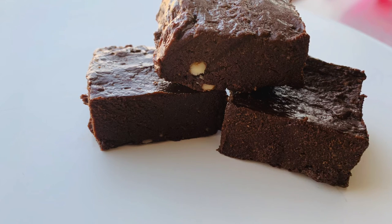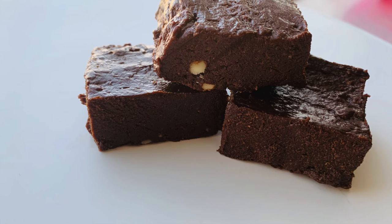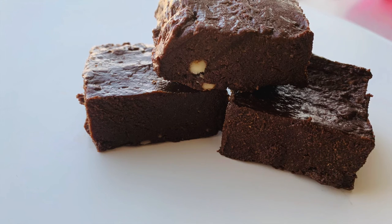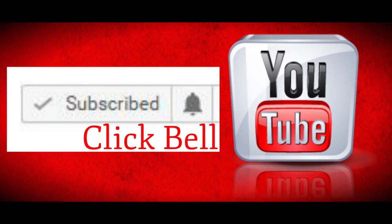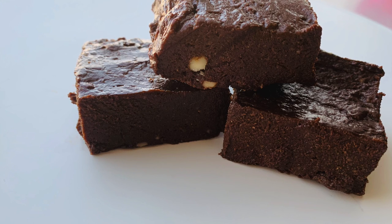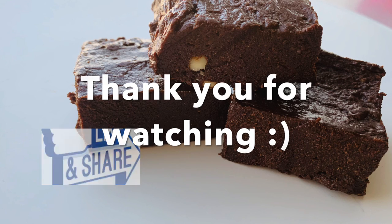If you want to try any of these chocolates, you can eat them with different tastes. If you want to subscribe to this channel, please click on the subscribe button and click on the bell icon. Thank you so much for watching. Bye!